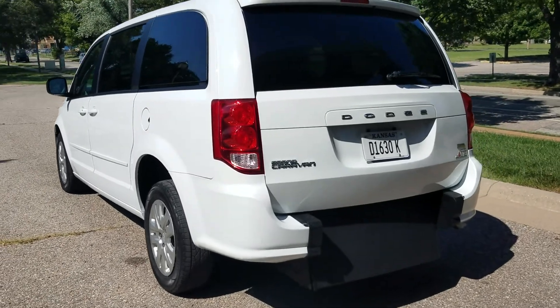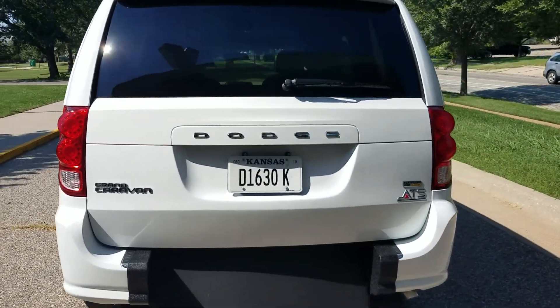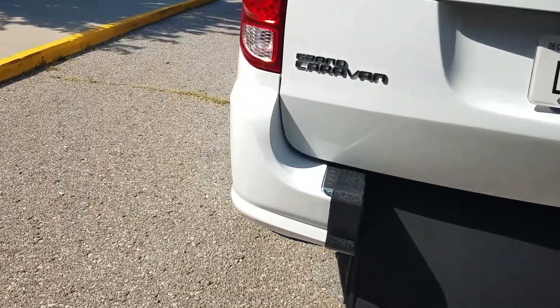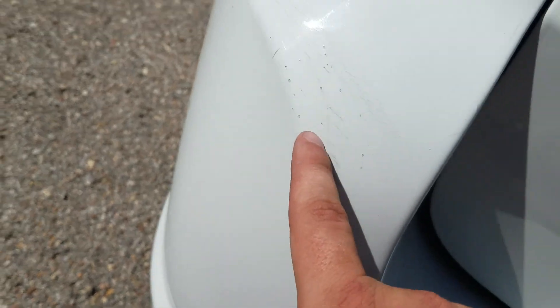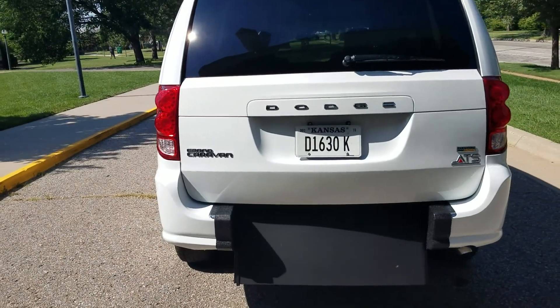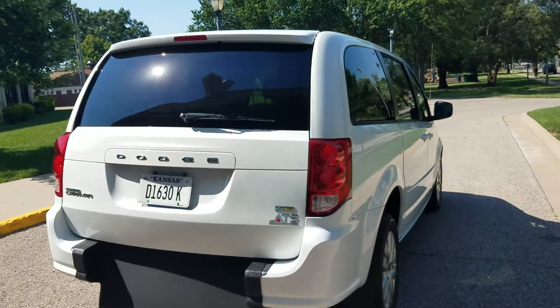The reason I'm doing the walk around first is because it's so hot out today. If I leave this phone in the sun too long, it'll overheat and shut off. Very nice van, very clean. I do see a little scrape down here — probably a little parking lot ding, it's not a dent. We tried to buff it out; it's probably about as good as it's going to get. It's hardly noticeable, but I did want to show that to you.